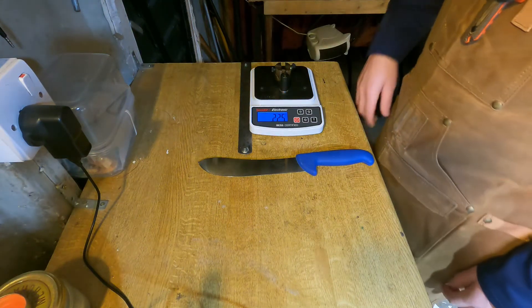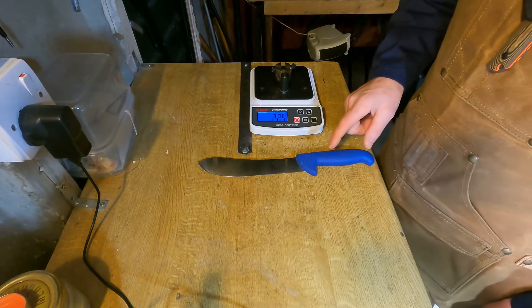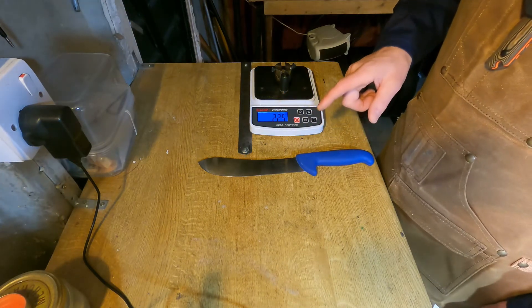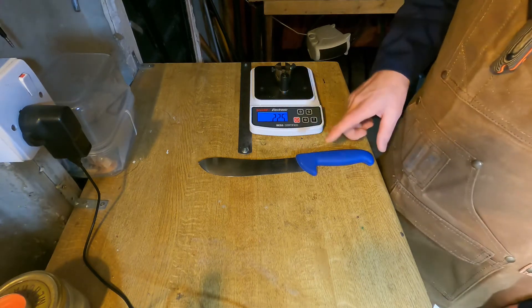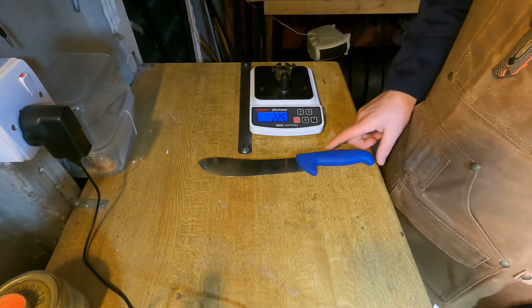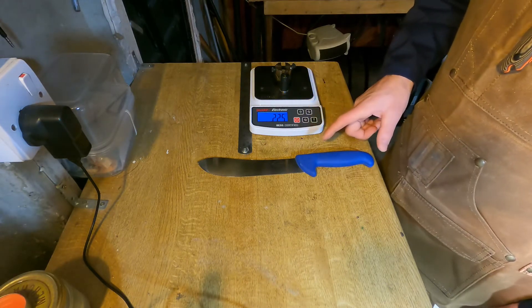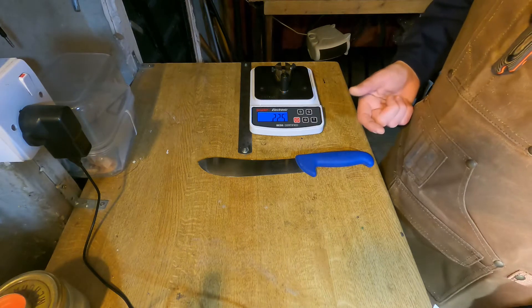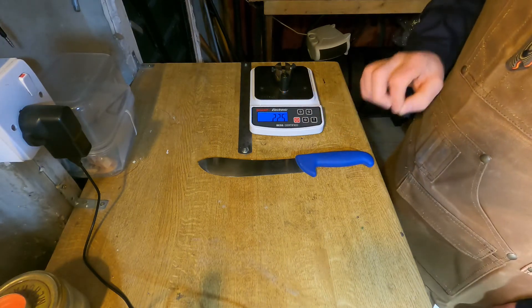A quick video on edge retention. This is a knife that I sharpened a couple of weeks ago. The knife is used in a professional setting, so it gets worked very hard — long hours per day — and has done a lot of cutting since I sent it out. I know the owner of this knife, so I asked for it to come back even though it's still working pretty well, because I just wanted to see how well the edge is holding up.